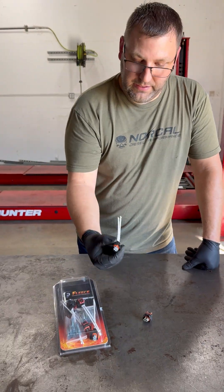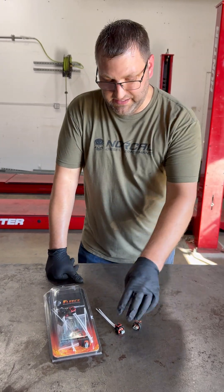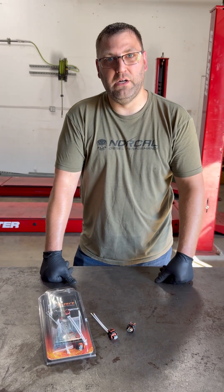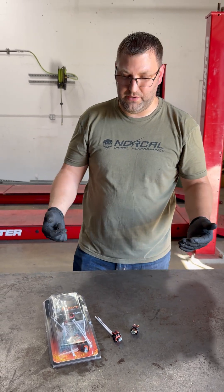You can get a whole kit of these eight injector connectors from Fleece Performance, about 300 bucks. Just splice them in, repair the wiring, and you're done. No more codes, no more misfires, no more check engine light. Just fix the connection and you're done.